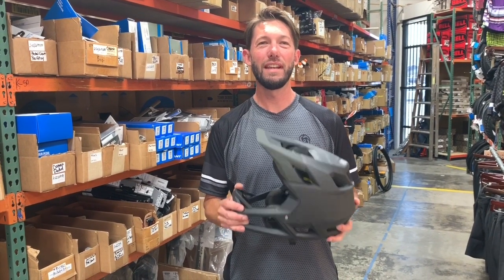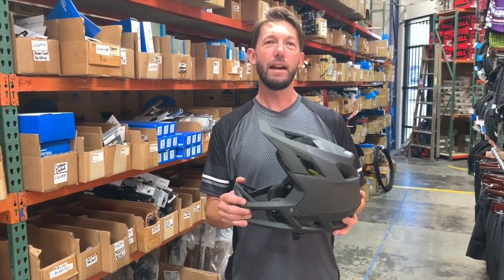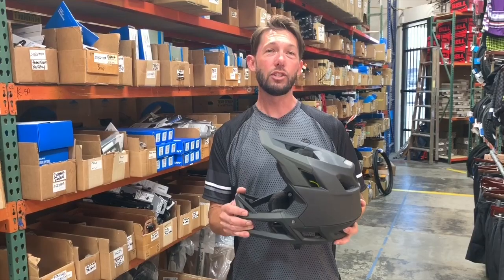Hi there, Jeff from Bicycle Warehouse today talking about the Fox Pro Frame helmet. Here you have a lightweight all-mountain enduro style helmet but with DH protection.